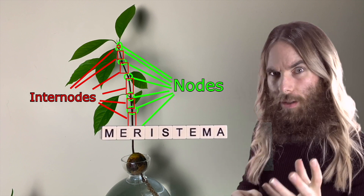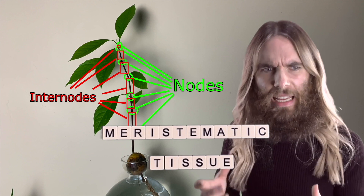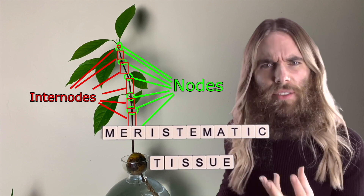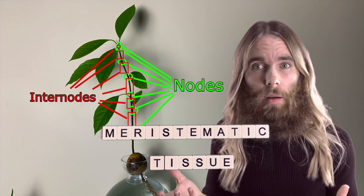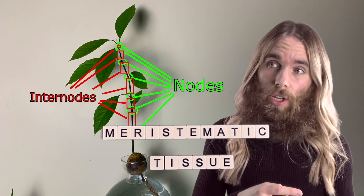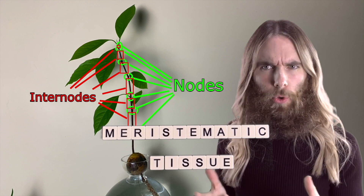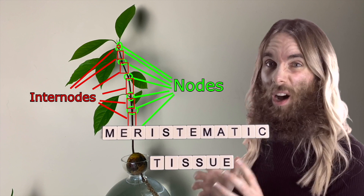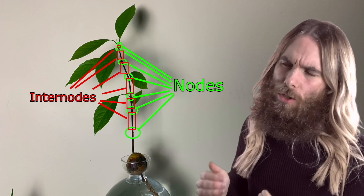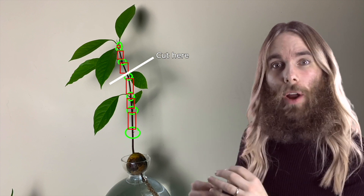Nodes contain meristematic tissue. What is meristematic tissue? Meristematic tissue contains stem cells — undifferentiated cells within a plant — and undifferentiated means that they could become any part of the plant. It could become a root, a shoot, a leaf, a bud, or even an aerial root if it's the kind of plant that grows on things. That's what we can see inside of the node. So we want to be pruning near a node, just above it, so that the node is still on there and the shoot can grow out from it.